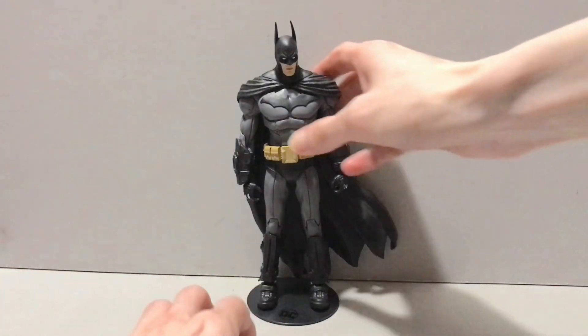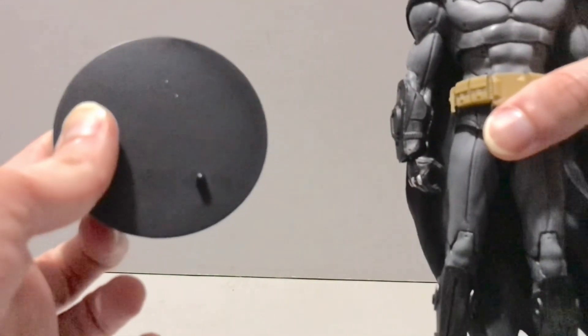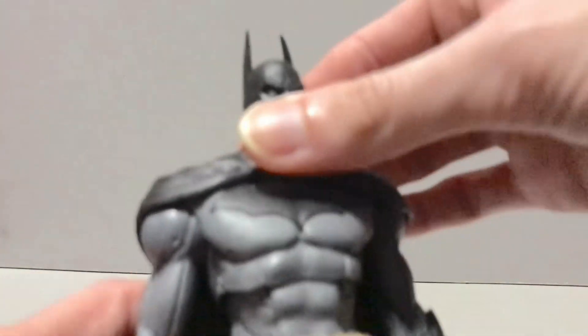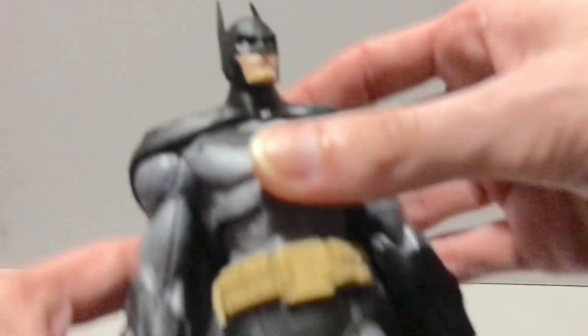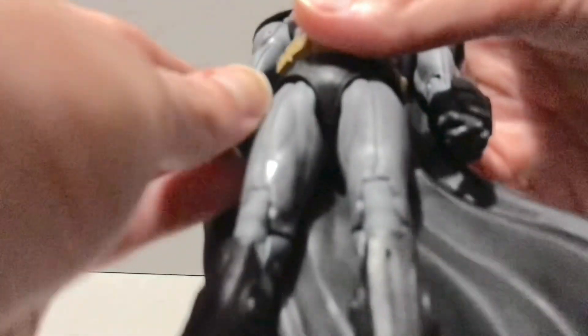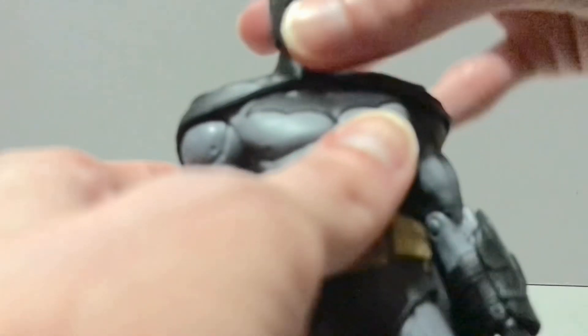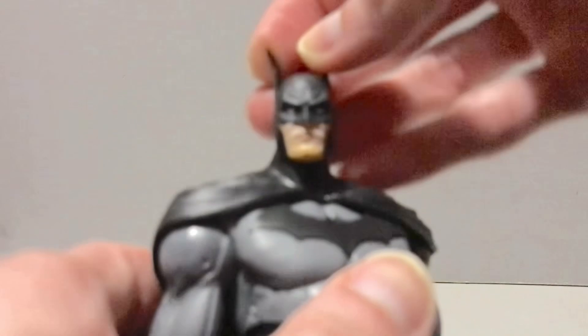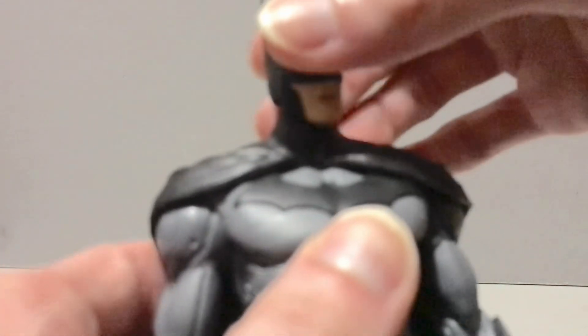He of course comes with the trademark hockey puck display stand we're used to seeing with all McFarlane Toys releases. For those of you familiar with the Batman Arkham Asylum figure, this is more of the same, though the cape is different — it's not as big, so it takes up less room on the shelf. I do believe the gauntlets and possibly the boots are new. The head is the same, but they did not paint the pupils in the eyes, so you don't have to deal with that wonky eye thing. And if you want to do a head swap with this guy and Nightfall, you could probably make something pretty busting.